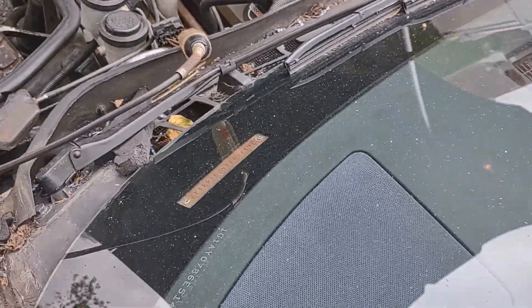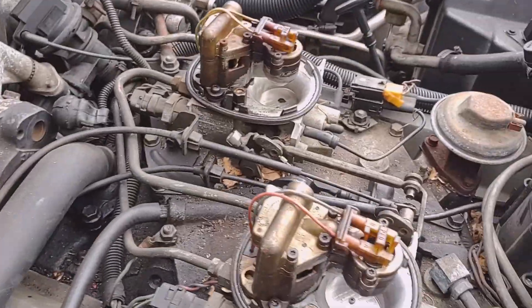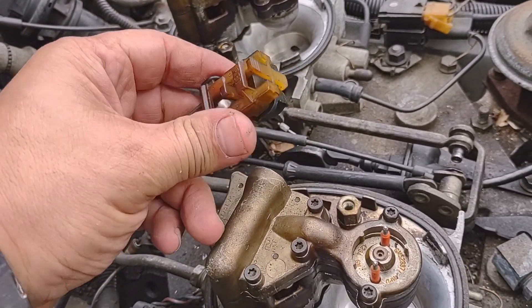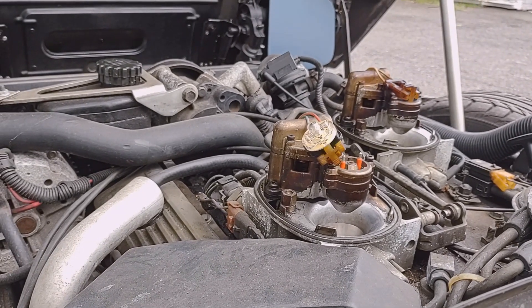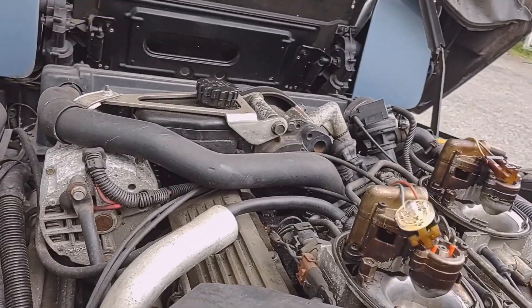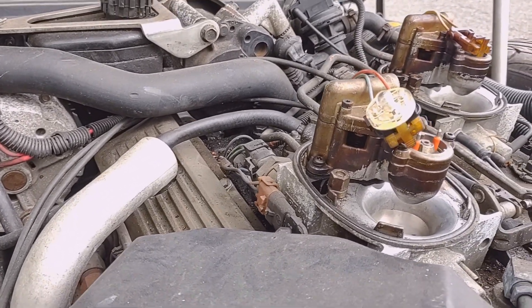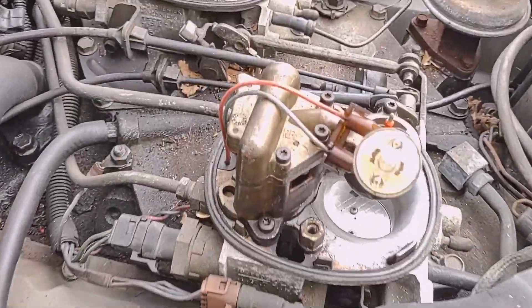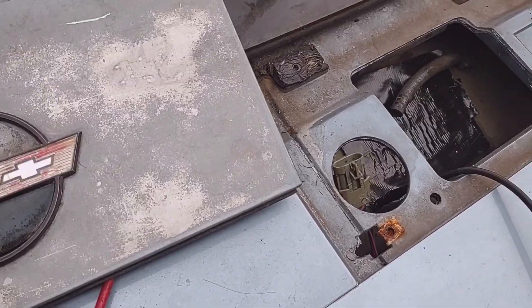Now we're going to confirm it at the fuel pump area. One more test before I go there — I also check the signal on the injector harness to make sure there is a pulse. Keep your eye on that small light. We have pulse here — that confirms the computer is also sending the signal to the injectors. I already checked the spark and it's good, so let's confirm the fuel pump now.